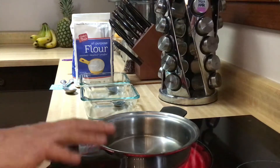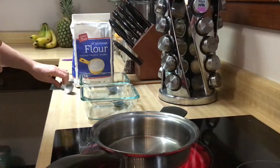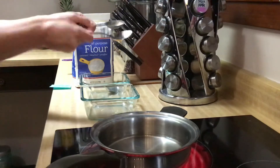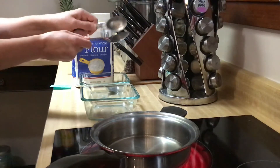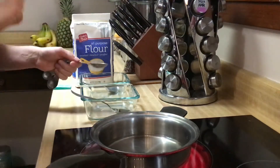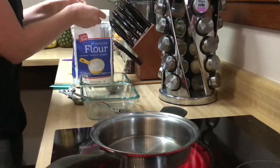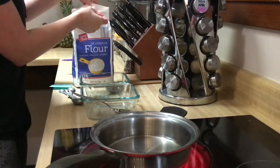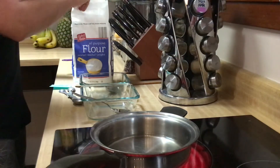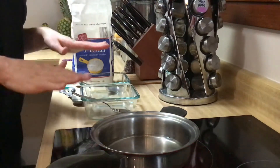While this is heating up we're going to add about two tablespoons. It doesn't have to be precise — we're not baking. Baking has to be exact. We are making crafts so it doesn't have to be perfect, but the more flour you add the thicker your paste is going to become. And it is going to thicken as it cools down and sets up.